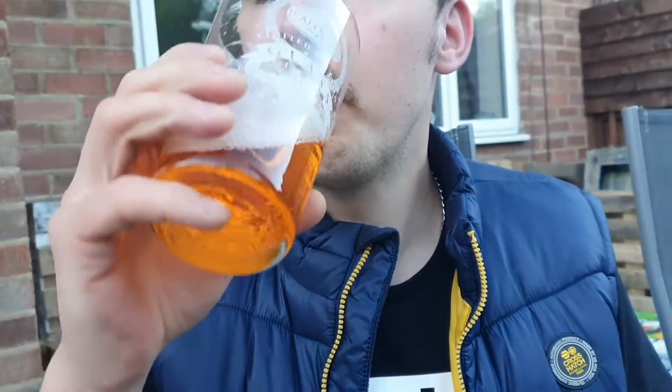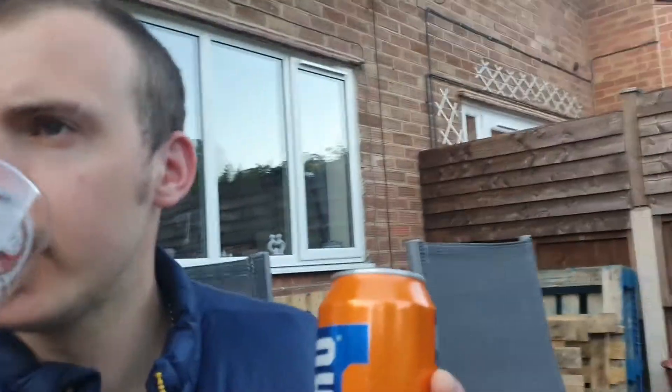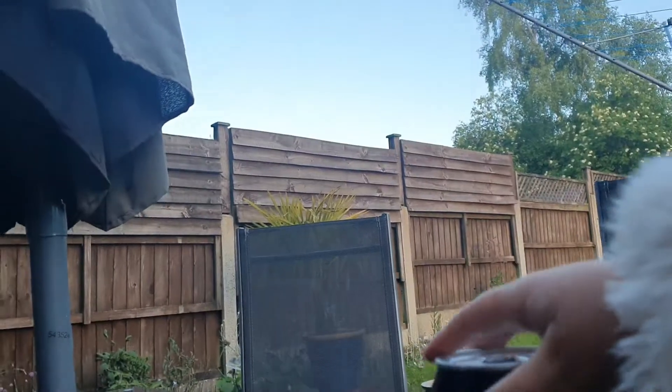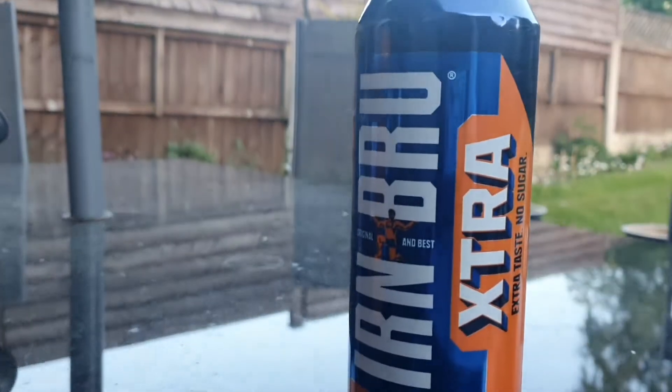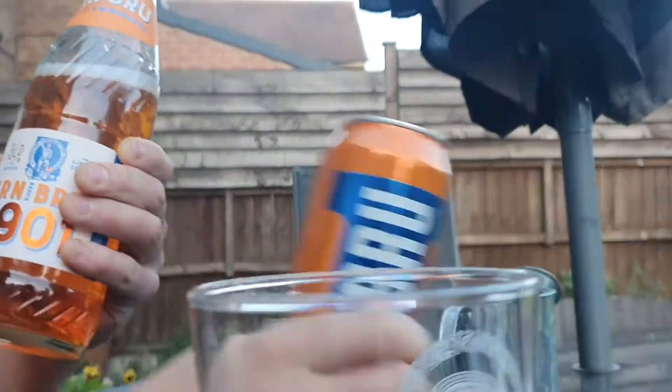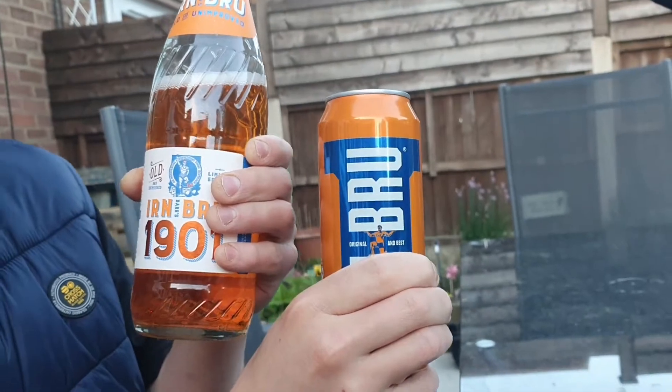It smells nice. There's not a lot of difference — you can't really tell. Turn that around. Exactly the same. That one's slightly watered down a bit. No, there's not a lot of difference, don't be silly Kyla. I won't get it again because you might as well have that one — yeah, it's just the same as that.